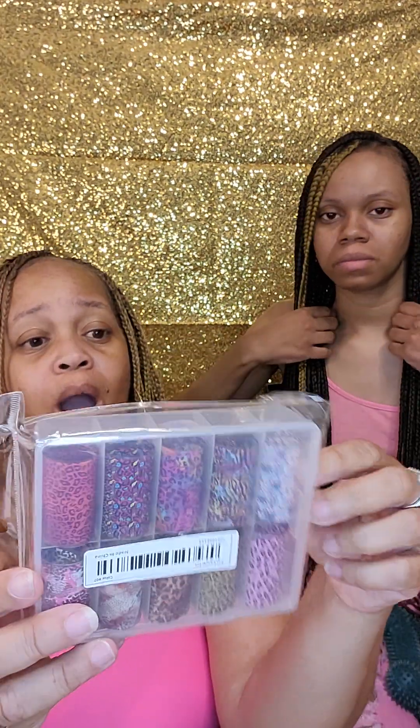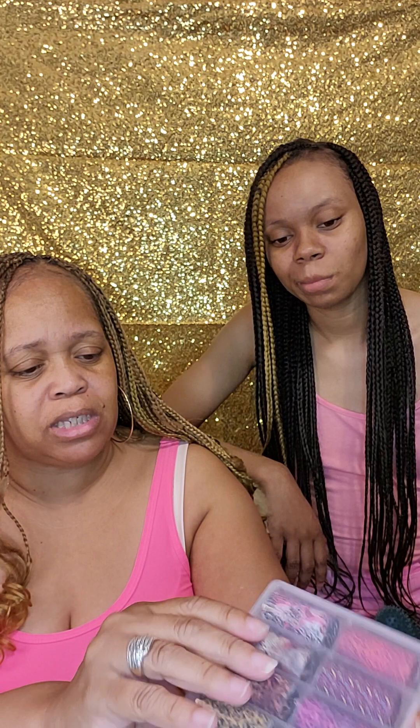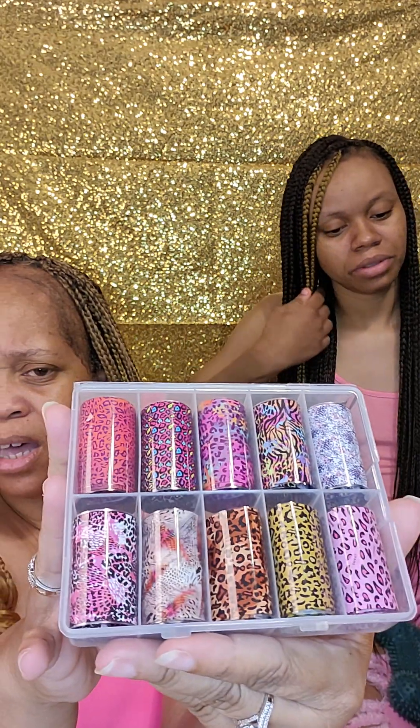Oh, first of all I love that it comes in its own case — that's what I'm talking about, Temu! Look at this — this is stickers for your nails, some more stickers. Oh, this is the foil! I like to wrap around the hole. They got some cheetah print for cheetah girls! Okay, they're all cheetah print but in different colors. How cute! See how it comes in its own case — that's what I like, so you can keep up with your stuff.